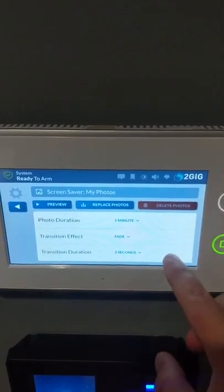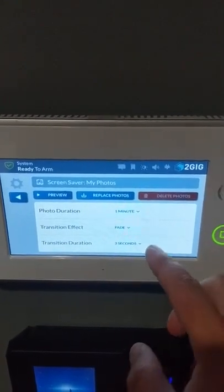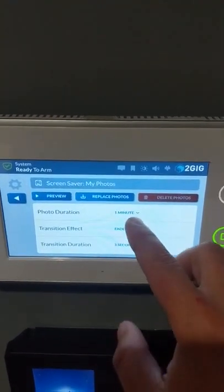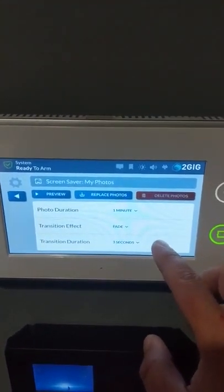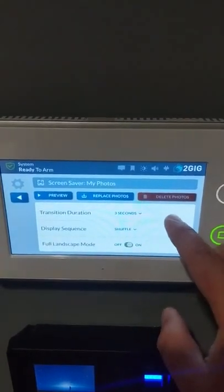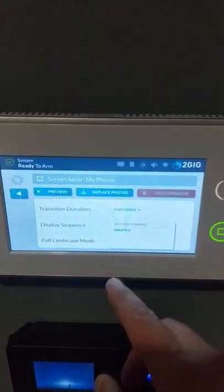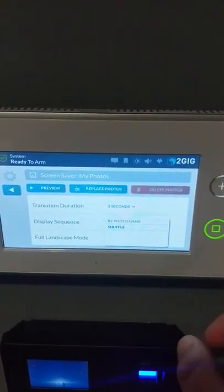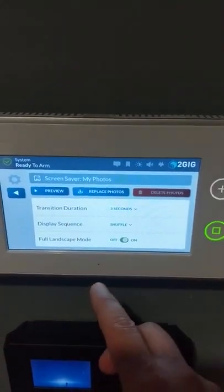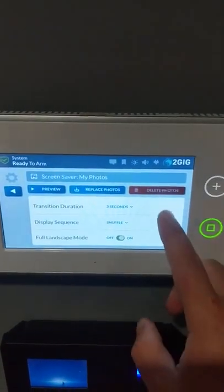Once you do that, it will give you the option to download them onto your GC3, replacing all existing photos. You can also change how long you want each photo on screen, what kind of transition effect you want, how long the transition takes, and your display sequence — either shuffle or sequential alphabetical order.